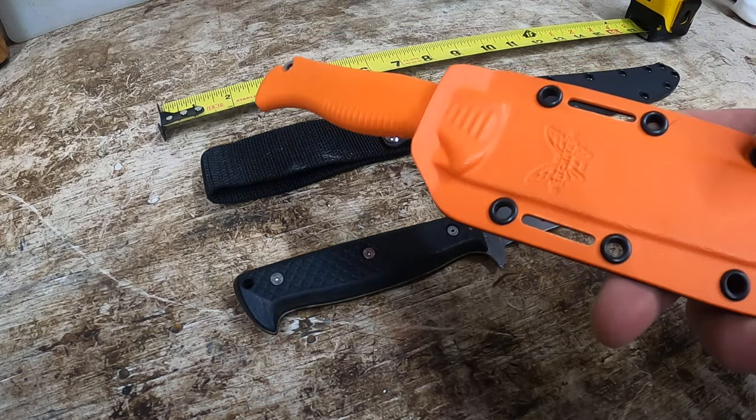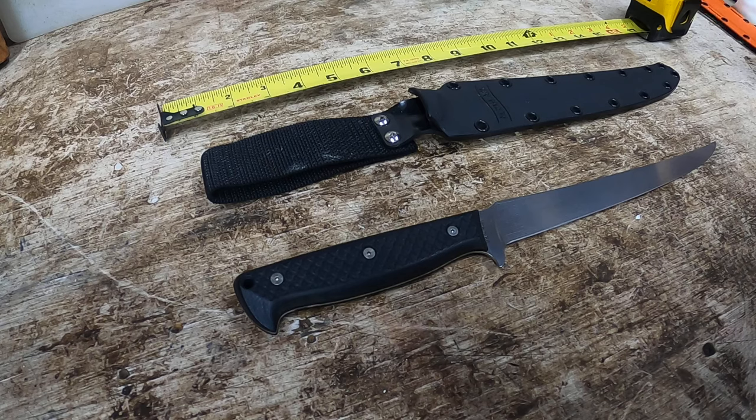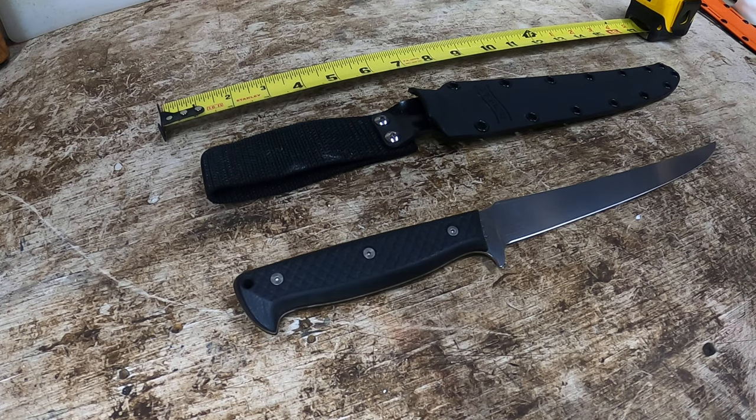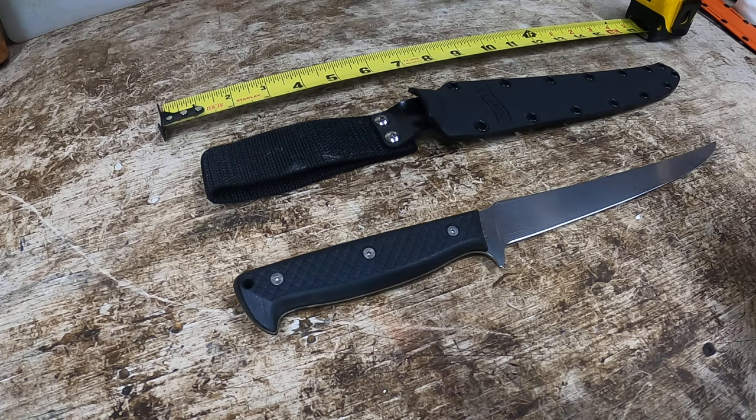I did a review yesterday on the Benchmade Meat Crafter Knife and it got me thinking. I've had another knife that comes from a manufacturer not many people might be aware of — at least in the circles I run. It's called North Arm Knives. They're out of British Columbia, and somebody brought this to my attention a while back.